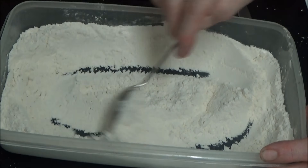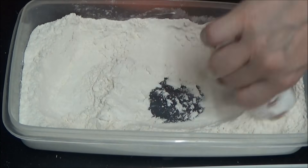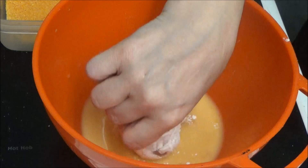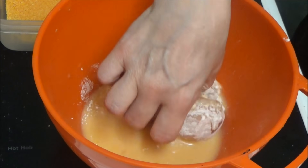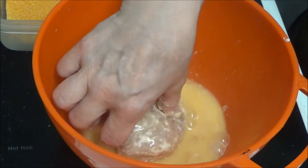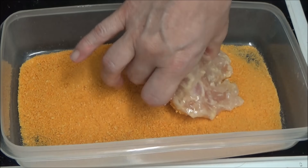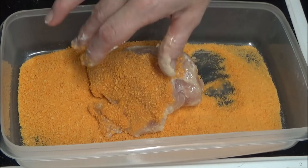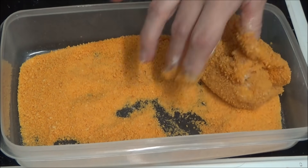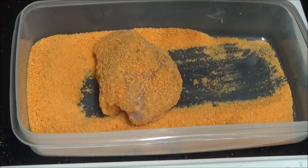As you can see, I've got the chicken in the flour and I'm coating it now. I'm doing the bit I don't like — I know I've been told to do this for ages, but I'm probably going to drop it. So that's coated in egg. Now I'm going to coat it in breadcrumbs and put it on a baking tray in the oven.